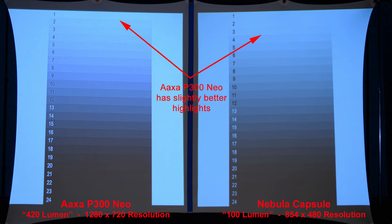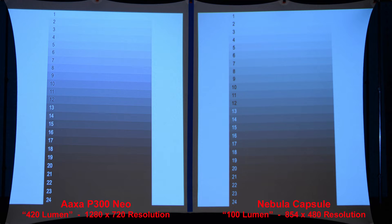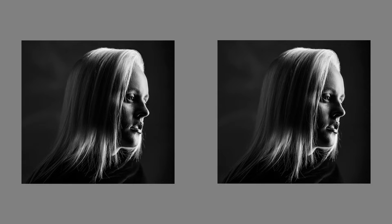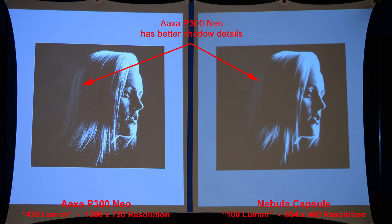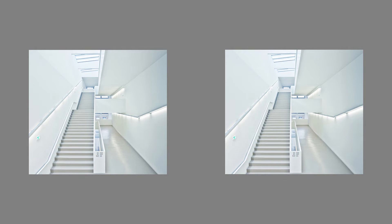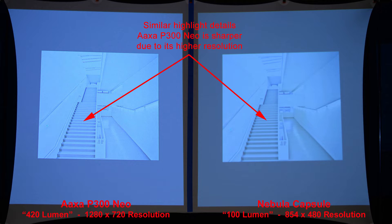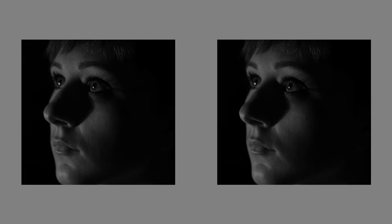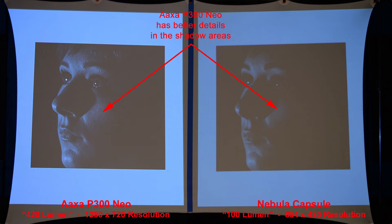Here we have a highlight-shadow chart. The AXA P300 Neo has slightly better highlights, and we'll zoom in to compare. The AXA P300 Neo also has better shadow details. This image compares the highlights — similar highlight details, but the AXA is sharper due to its higher resolution. The AXA projector also has better details in the shadow areas and a brighter overall image.